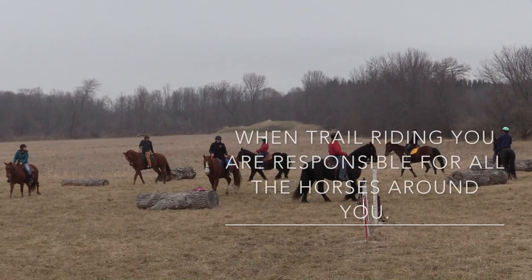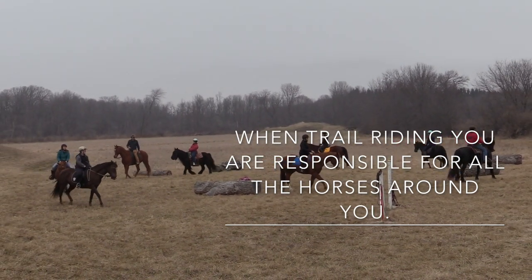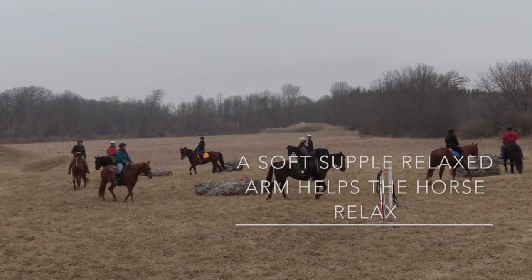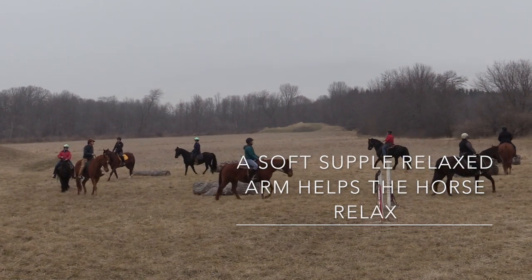When you're trail riding, you're not just responsible for yourself. Put your hands down forward and relax your arms, and she'll relax too.